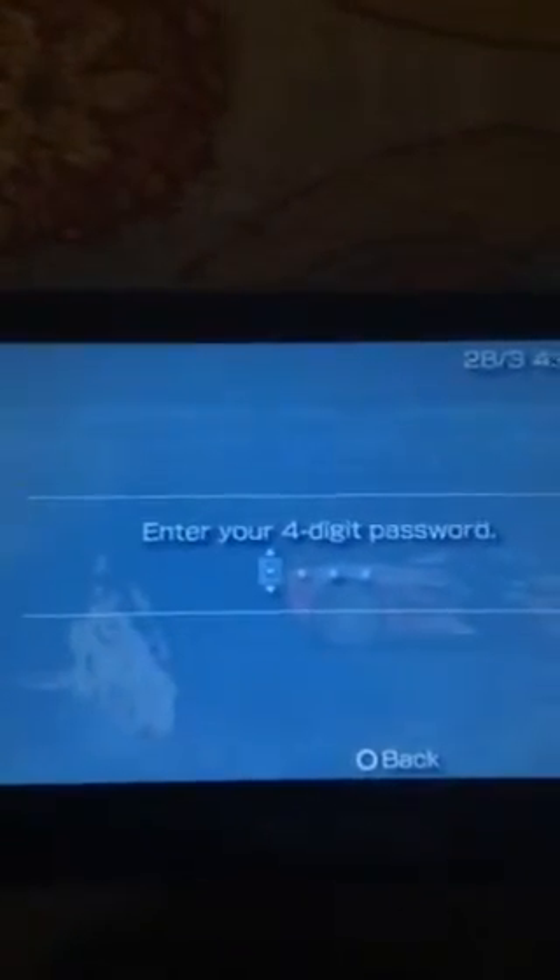The 4-digit passcode — I don't know what I kept, so I can't show mine. Don't worry about this. This is actually some DNS error. Just press back, and again back.